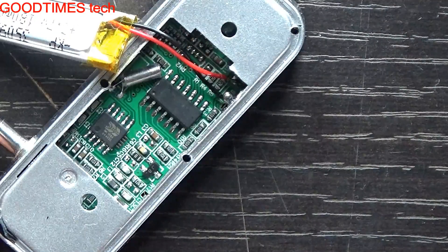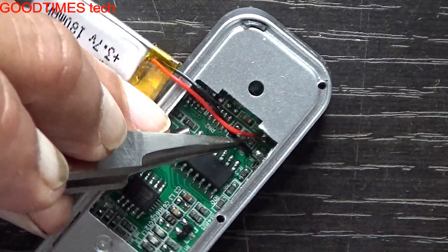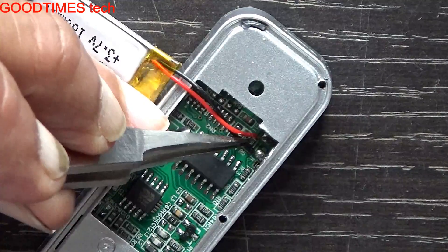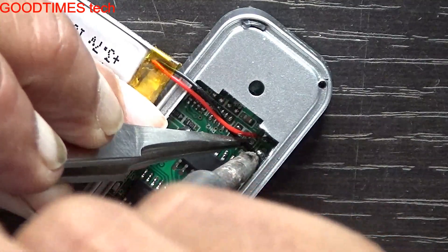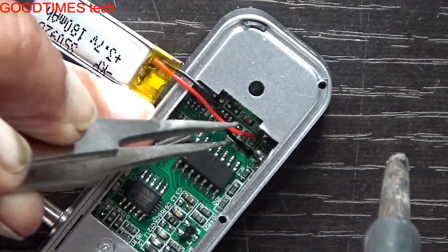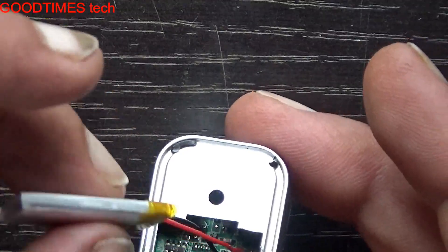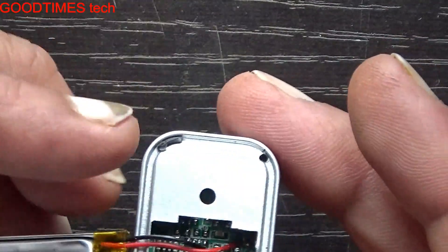I think I left the soldering iron on — let me turn it off. Just check closely whether the terminals are firm. Now it's fixed properly.